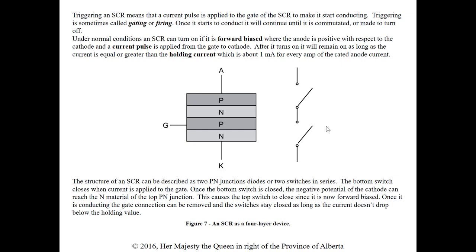Once it starts to conduct with that gate pulse, it will stay on until it's made to turn off — either the current drops below the holding value or it's commutated another way. Commutate means to turn it off. Under normal conditions an SCR can turn on when the anode is positive with respect to the cathode and a current pulse is applied from gate to cathode. After it turns on it remains on as long as the current is equal to or greater than the holding current, which is about one milliamp for every amp of rated anode current.